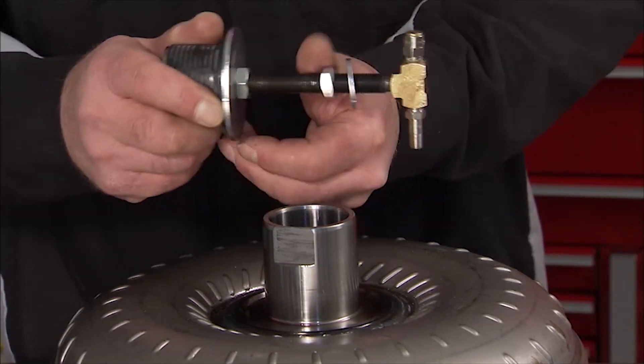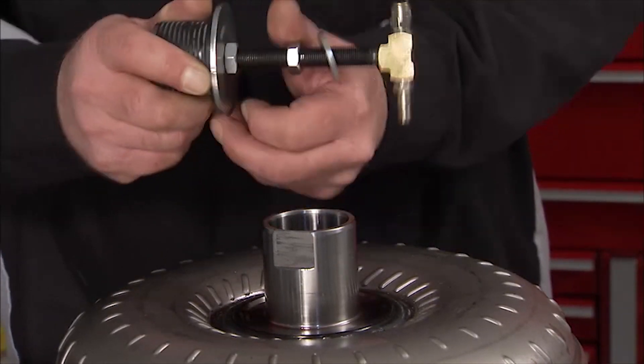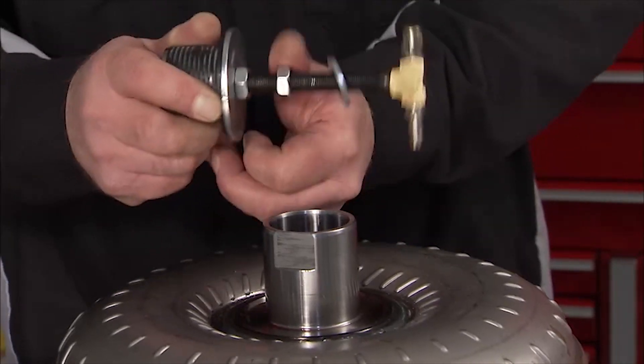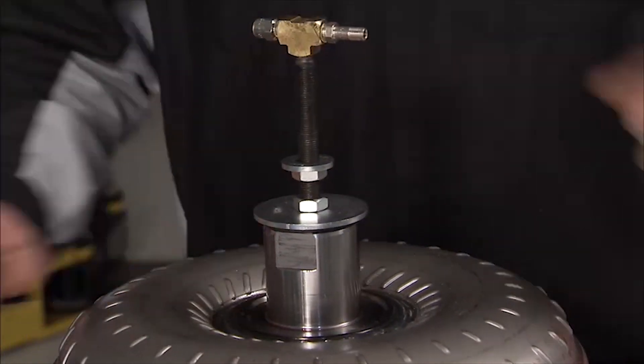Once it's removed from the transmission, the Allison LCT1000's torque converter should be leak tested with the pump hub facing up. Position the upper nut of the J43763 torque converter leak test plug near the lower nut on the tool's threaded center body. Insert the plug into the torque converter hub.